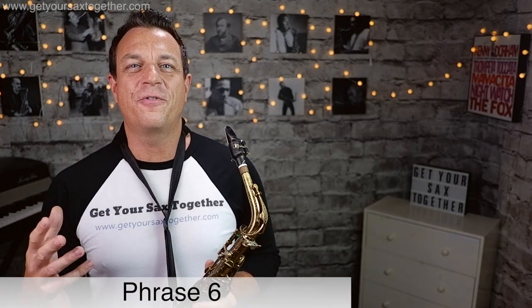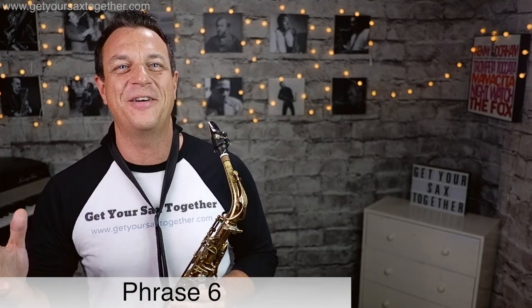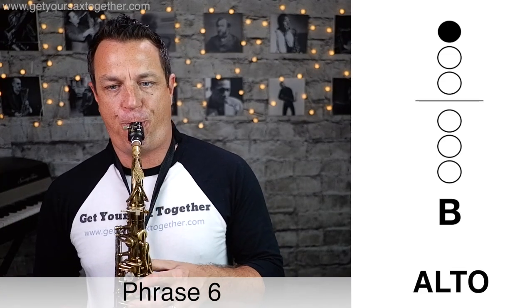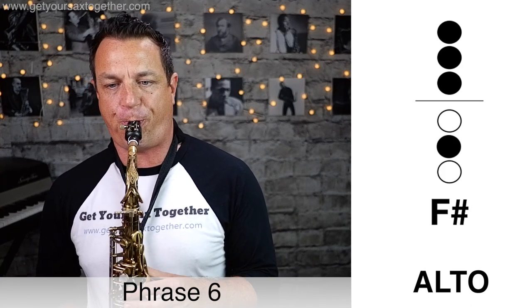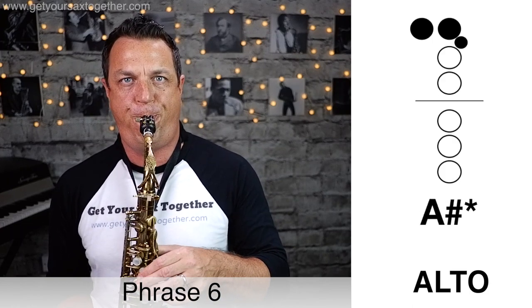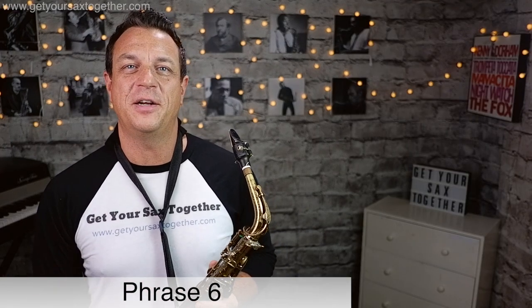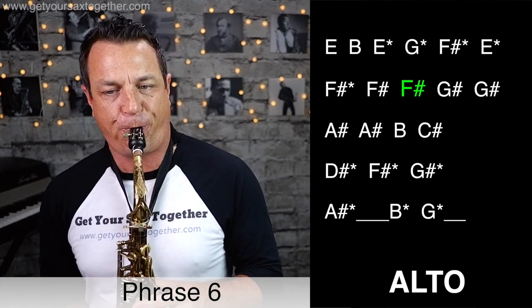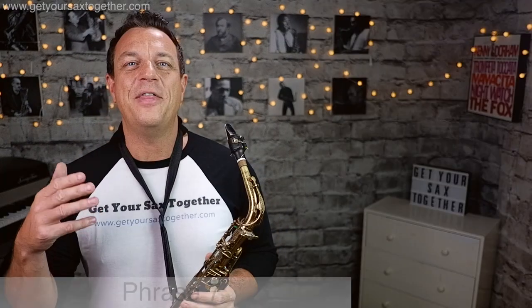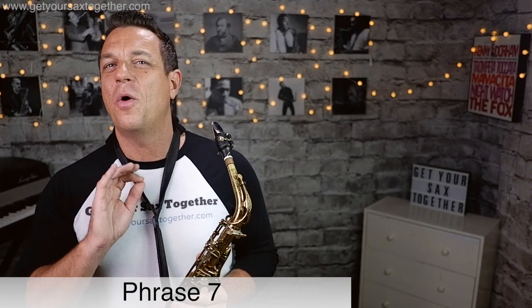Phrase six is another really long phrase — this is gorgeous and it's got the most famous and beautiful line in any sax solo I think I know, coming up in this bit. Here's phrase six played slowly, and now phrase six played faster.